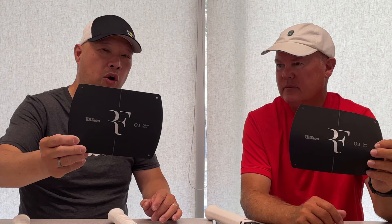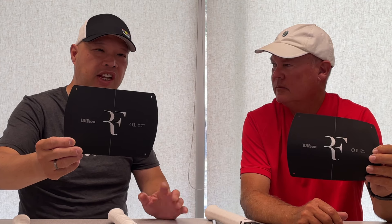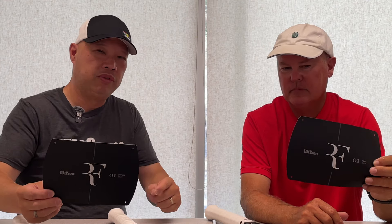Welcome to Tennis Spin, where we put our spin on your tennis. Today, we are going to welcome the new RF01 tennis racket line to you. Stay tuned.